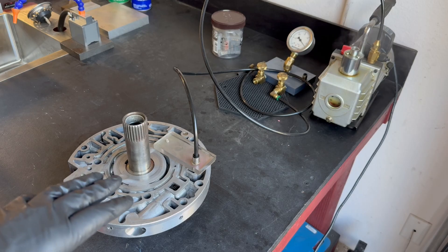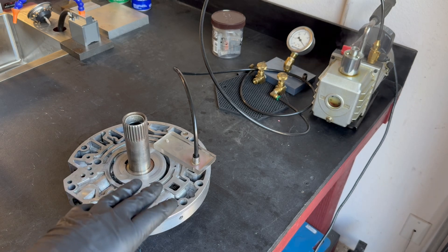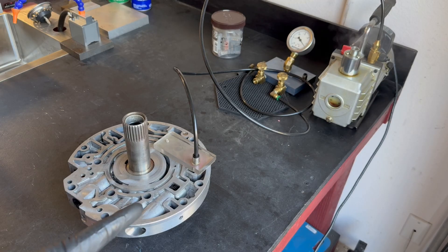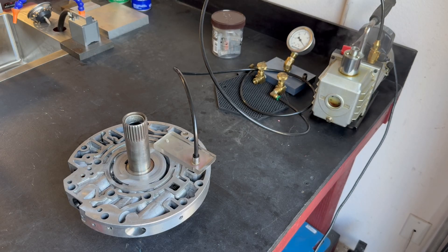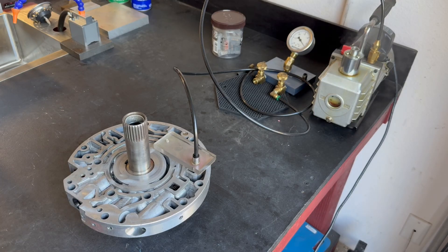13 inches of vacuum is redeemable via the TransGo drop-in pressure regulator valve, which is approximately three or four ten-thousandths wider on the balance spool end than the factory valve. That should be enough to close the gap and get us to about 15 to maybe upwards of 17 or 18 inches of vacuum, which is the signal threshold or range we want to be in.